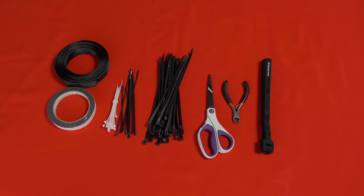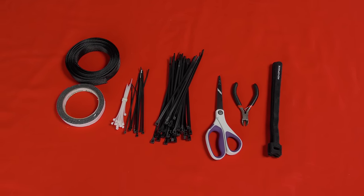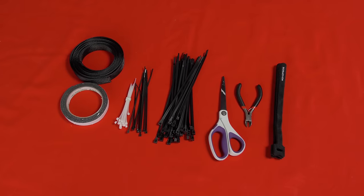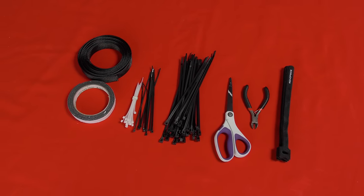To tame the overgrowth, we'll need some tools. We recommend a pair of side cutters, a set of small and large zip ties, some double-sided tape, and also some basic cable mesh or sleeving goes a long way.